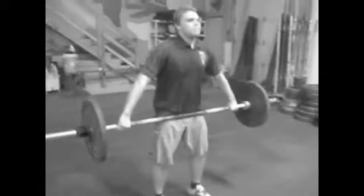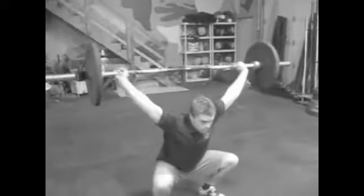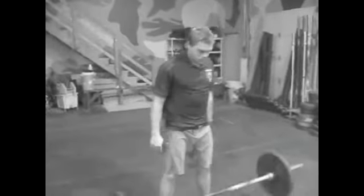Okay, one more. Dip down over the bar, keep it close. Fast feet, aggressive turnover. So that big jump is good.